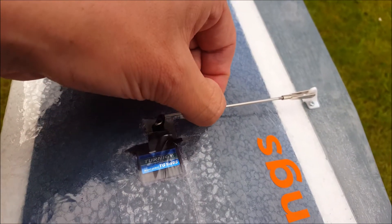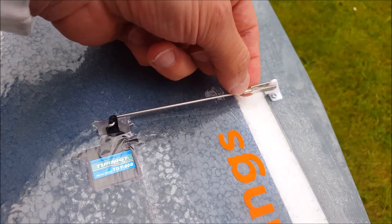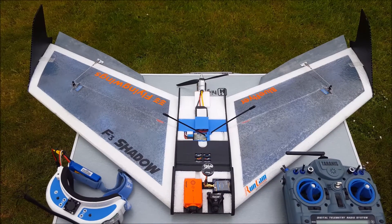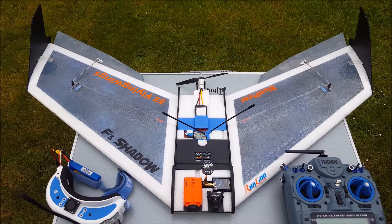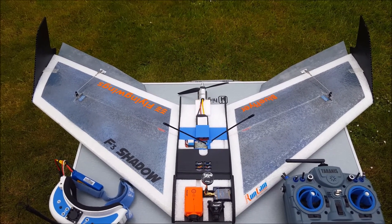M2 threaded steel rods with M2 threaded clevises. Pretty simple build — there's no OSD apart from what the Runcam Swift gives you, and I'm hoping this will be quite fast.